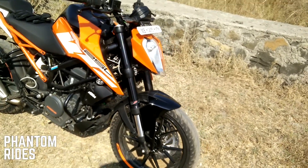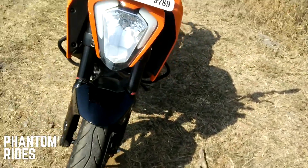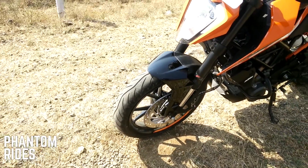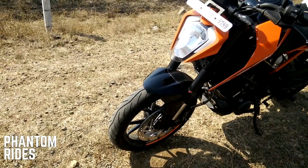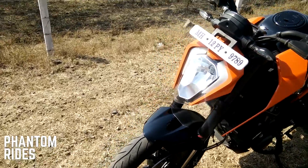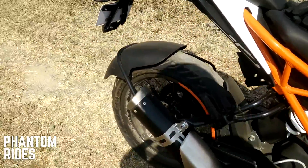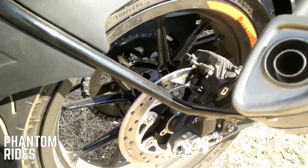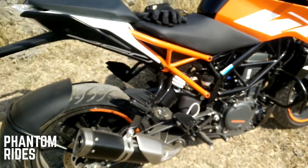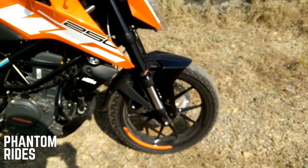A few other features: it shares the disc brake with the Duke 200, which is a 300mm front with a four-piston caliper, and it's got a 230mm rear disc with a single-pot caliper.